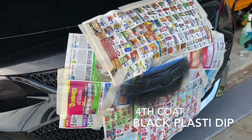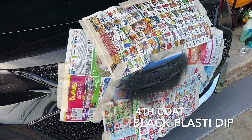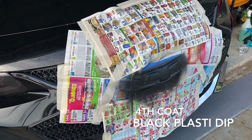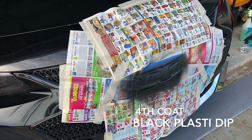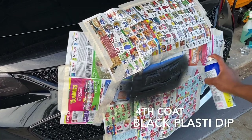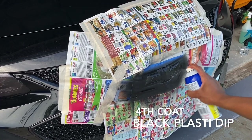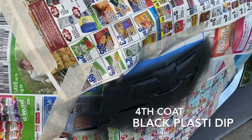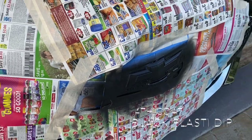Alright guys, I'm going to go ahead and do the fourth coat. I was thinking of just doing three because before I did three coats, but this time I'm going to go ahead and see how the fourth coat looks. After this we're going to go ahead and do the glossifier.